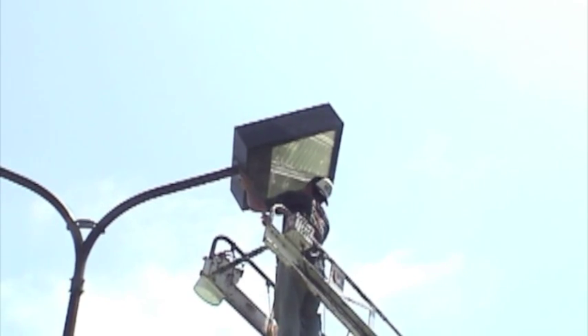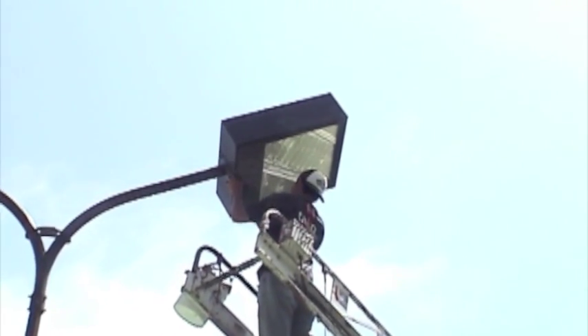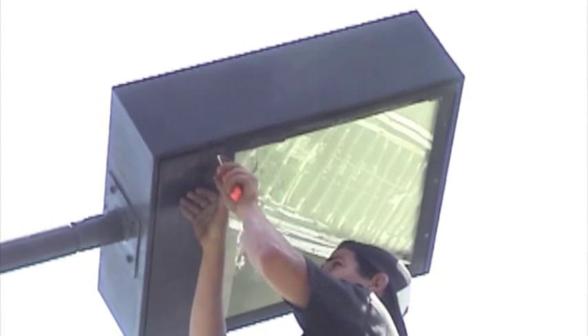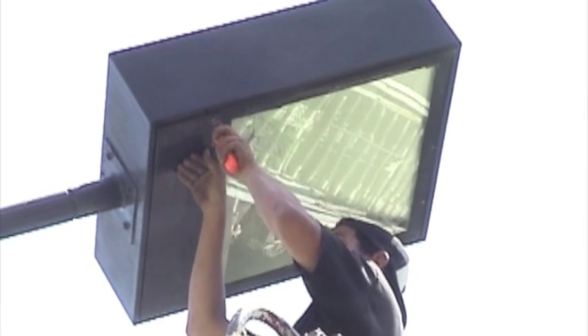Now the lens door is closed, and the screws tighten and secure the lens cover. You can tell the lens is bright and shiny and very reflective at this point.